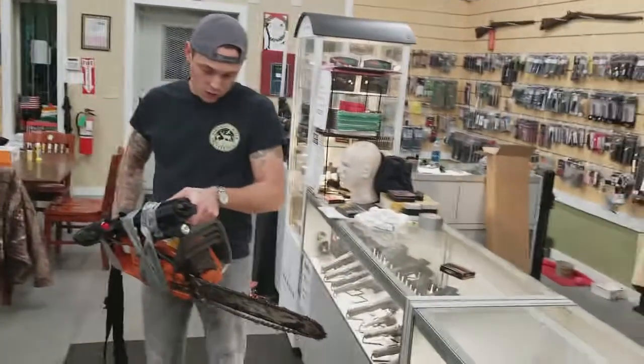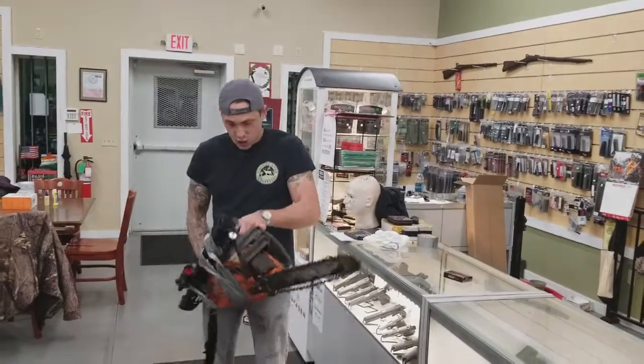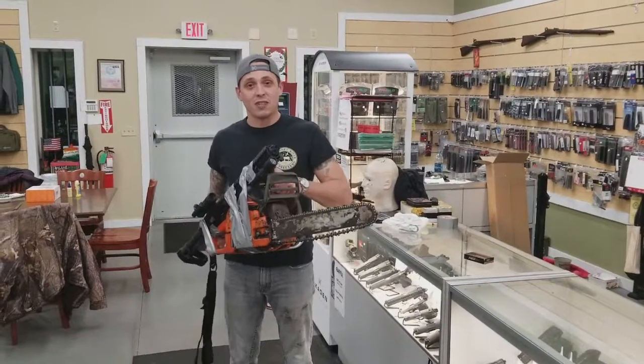As you can see, that was a little bit of work. I wouldn't say it's very tactical to attach a chainsaw to your AR-15, but let's see how practical it is and take it into the range for a test run.